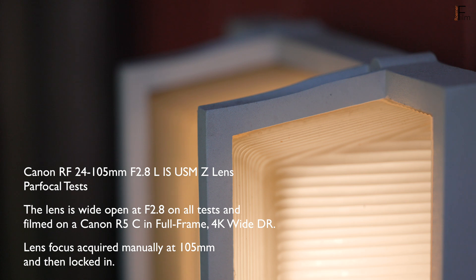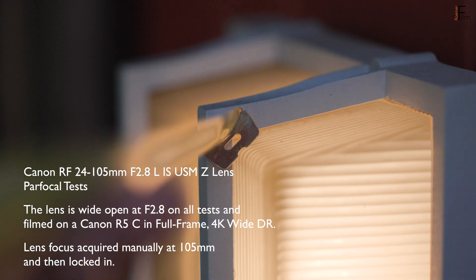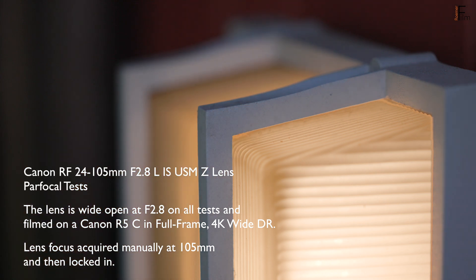Hey, this is John, and this is another test of the Canon RF 24-105 f2.8L IS USM-Z lens. I'm filming wide open at f2.8, and I'm on a Canon R5C in full frame mode.